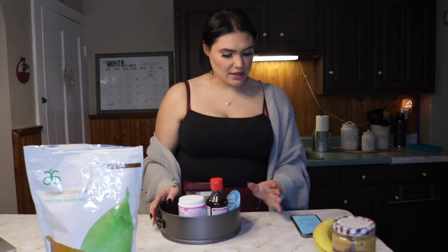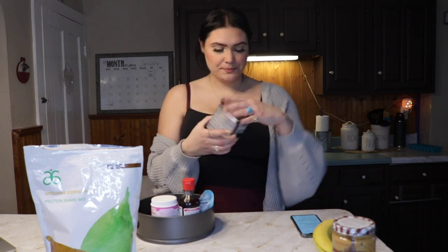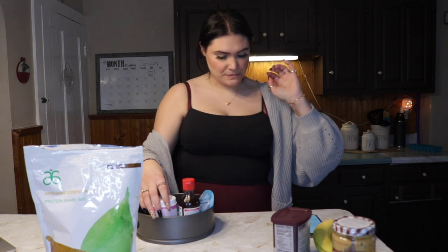You need Feel Fit pea protein powder in chocolate — this is the Arbonne protein powder. Let me tell you, this is the best tasting protein powder I've ever tried. I'm not just saying that because I'm part of the brand — it genuinely is the best. It's vegan, cruelty free, gluten free, all that good stuff. We also need one fourth cup of cacao powder.